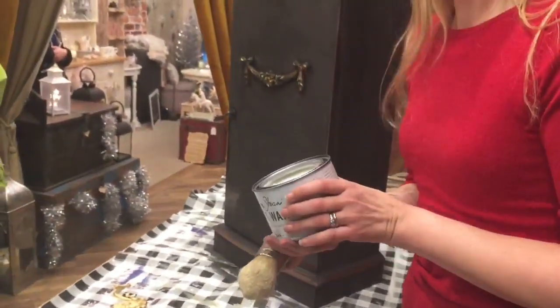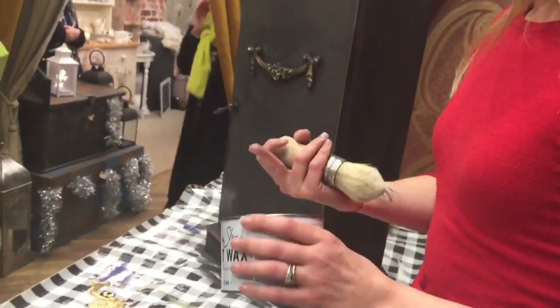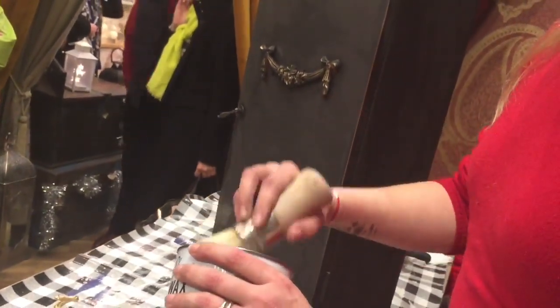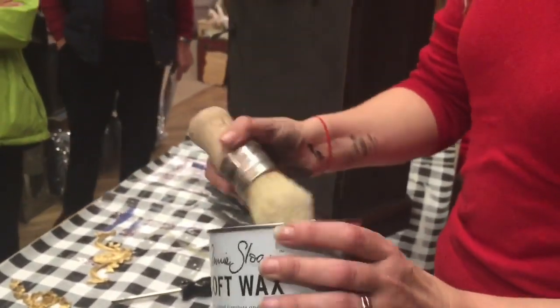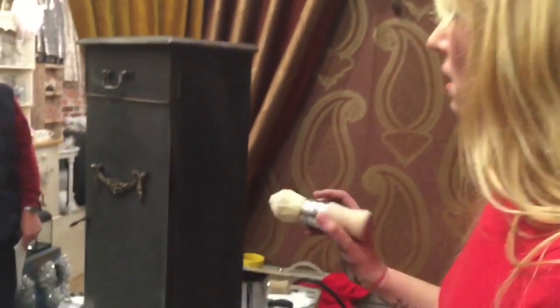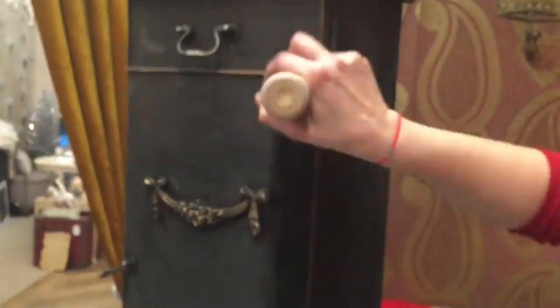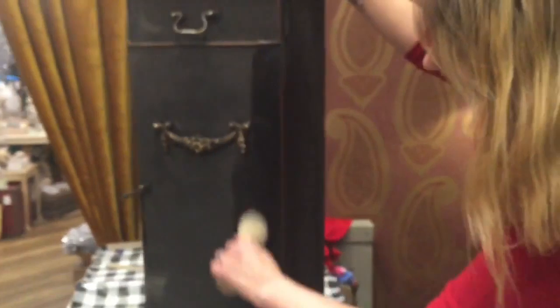These wax brushes - because of the shape of them - you can really stab into the crevices if you need to. The wax itself texture-wise is a little bit like lard. All I'm going to do is dip the brush in a little bit, wipe a bit off, and brush it on. There are so many different ways - you find your own way of waxing, there's no right or wrong. You can see where the wax has gone on because it changes the colour ever so slightly.